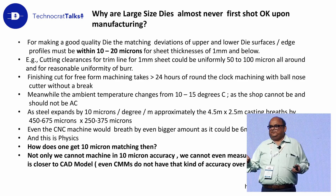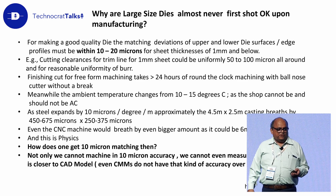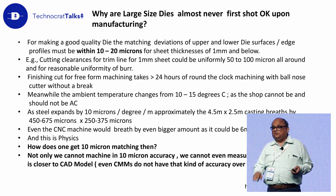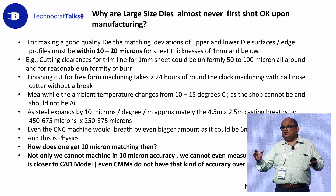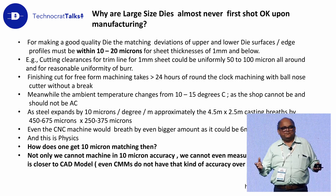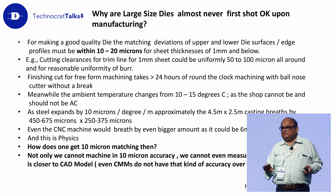If 15 degrees is the temperature variation in 24 hours in our factory, and if you are going to take more than 24 hours doing a finishing cut with a ball nose cutter — your scan will be long, you can't interrupt — your machining will go on for more than 24 hours at a stretch. Your casting will breathe by 0.4 to 0.5 mm. So where is 10 microns? Where is 20 microns? You can never achieve that — take it from me, it is physics.